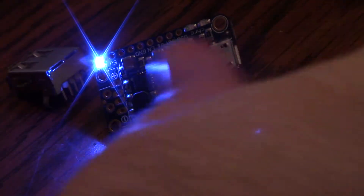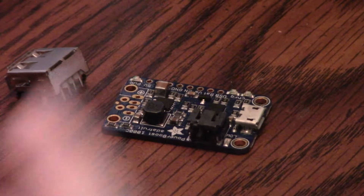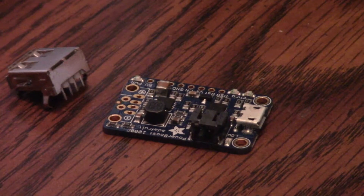It does do trickle charging, so it extends the life of your battery. The battery just plugs in here on the side, and it does detect when your battery's low and cut it off. You can tell the battery has charge — I'm going to go ahead and unplug that because it's a little bit bright. There's another little LED: when the battery's low, it turns on red so you know you need to charge it.